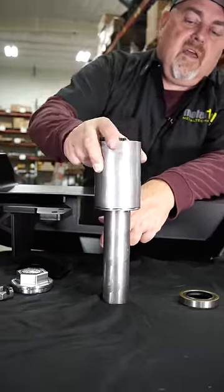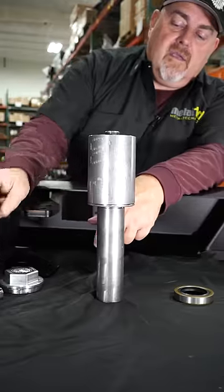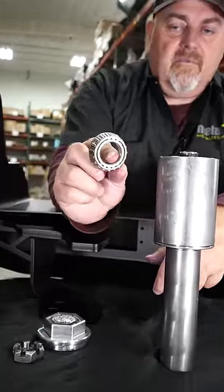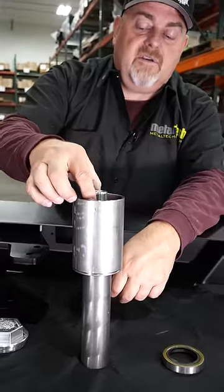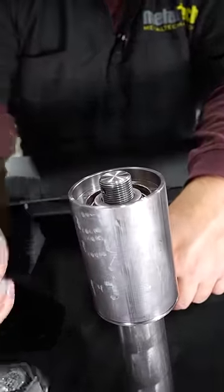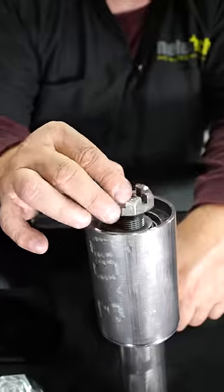Your hub is now sitting on that. Take your top bearing and put it on. The top washer goes on, and then take your castle nut and put it on.